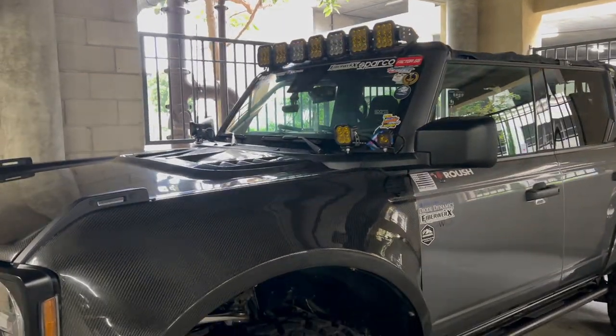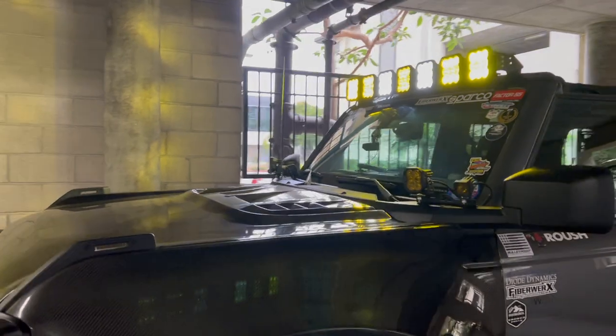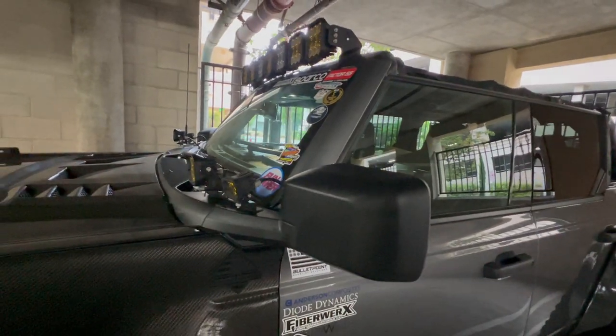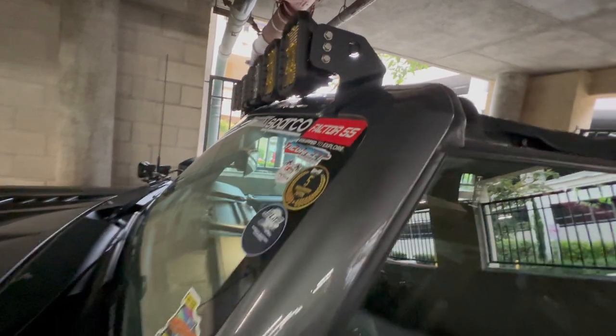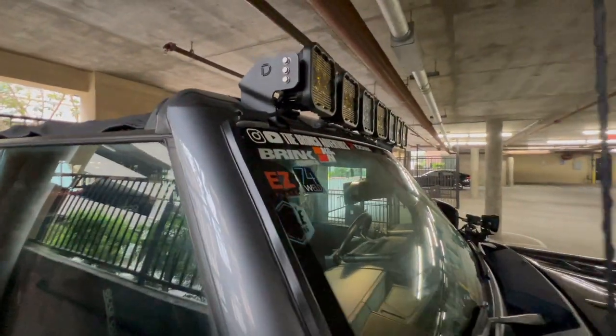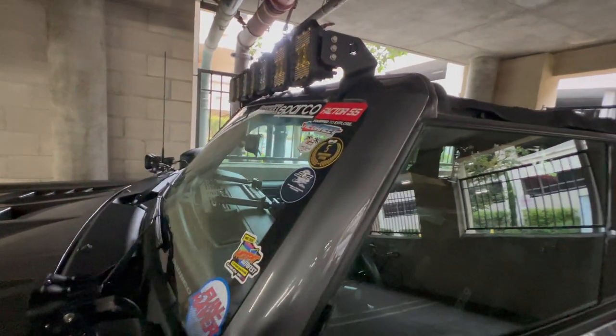If I turn on the light bar — there you go, that's how it looks. We still have two white lights. That's how the brightness looks like. We also moved the bracket to the lowest setting, so we don't know how it'll be with wind noise, but it seems like the lower we put it the less noise it makes. Hopefully we'll have better clearance entering the parking structure. Testing out our new setup for the Diode Dynamics SS5 light bar.